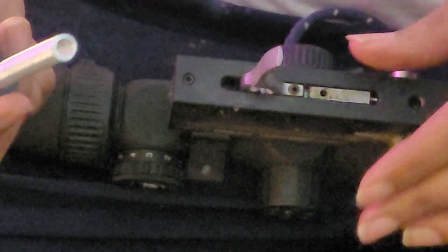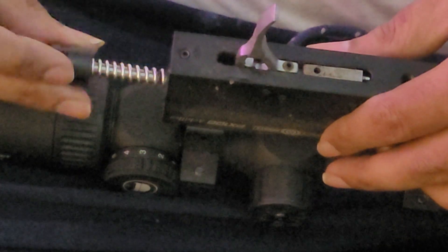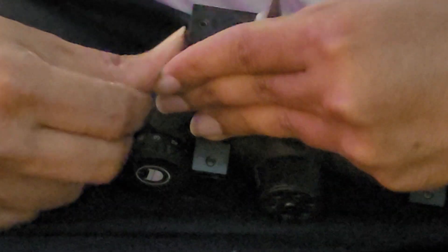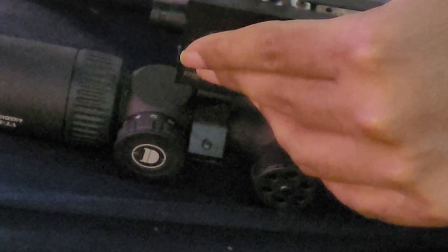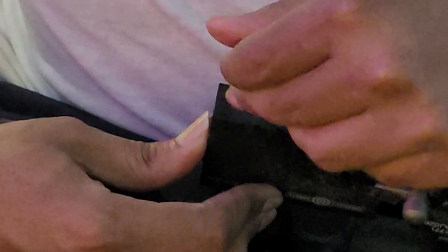Here we have removed the current setup. This is the spring and the spring guide. We are pushing it inside — with your thumb you need to push this inside and tighten the thing.